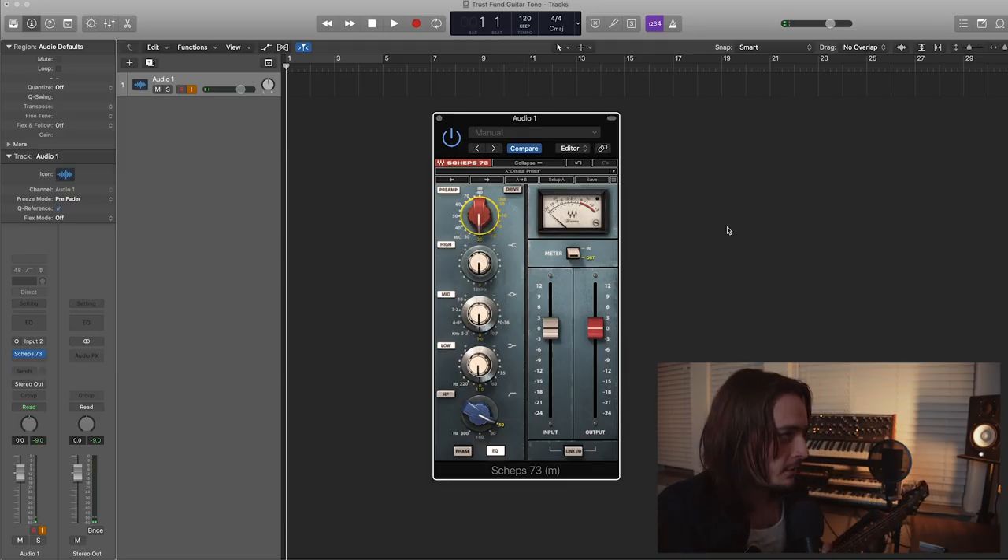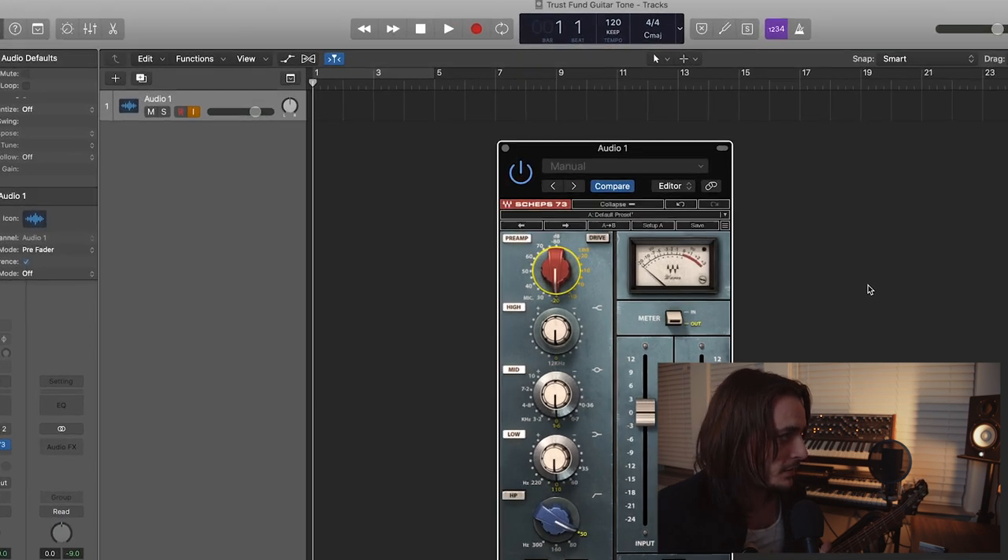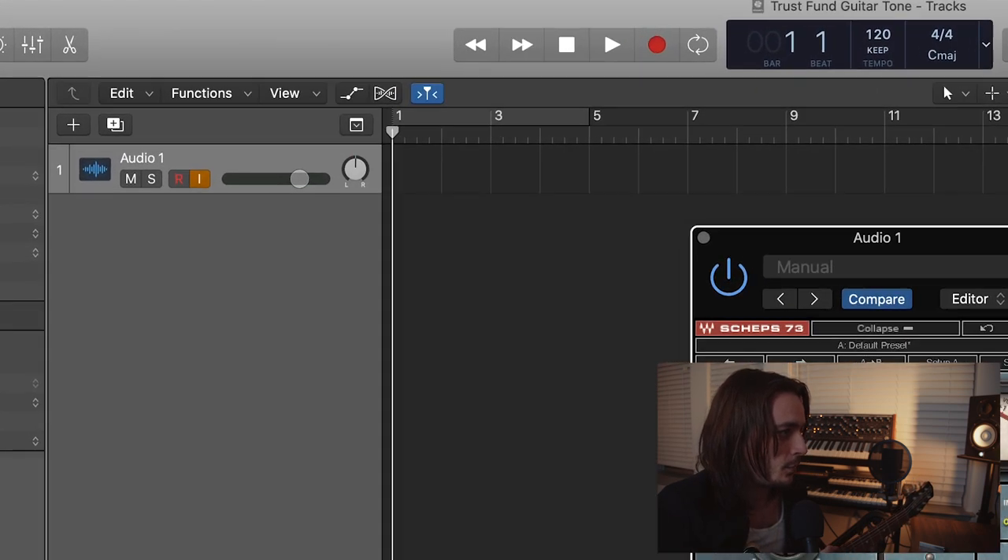Here we are in Logic Pro. As you can see, we have a very busy session with one plugin, and that is the Shep 73, which is a Neve emulation. That is it. That's all there is to it.